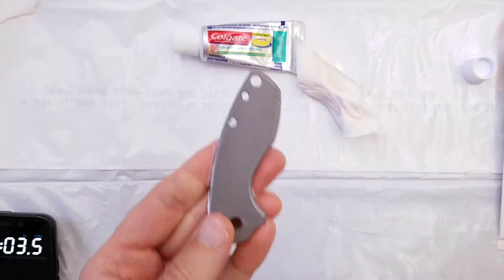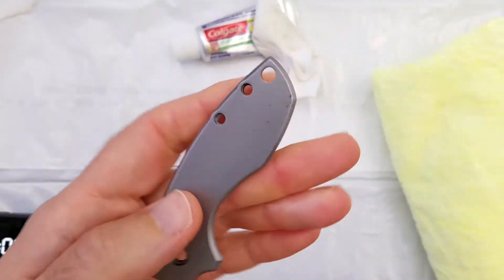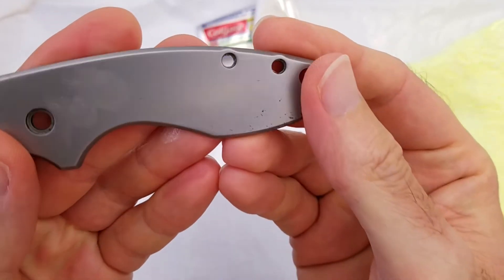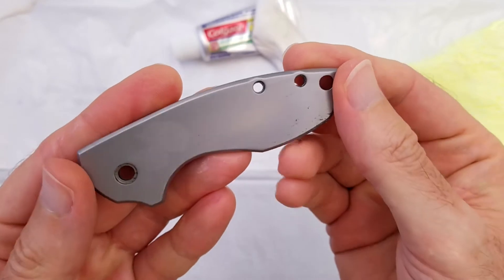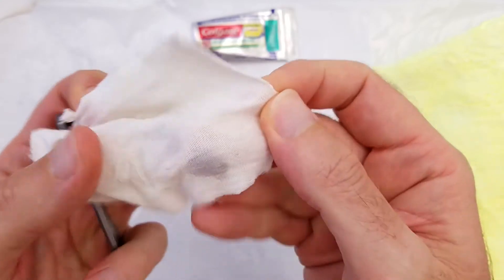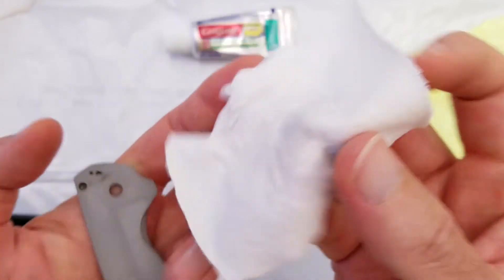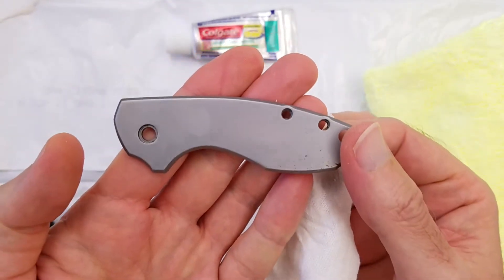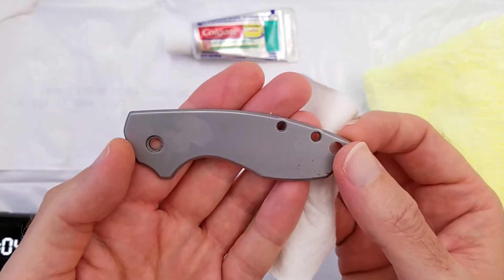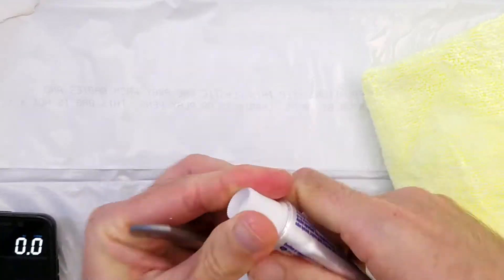Okay, time's up. Let's take a look — wipe it off. It looks pretty much exactly the same as it started. I don't see any effect, and if you look on the rag there's only a slight bit of gray, so if it did any polishing it didn't do much at all.